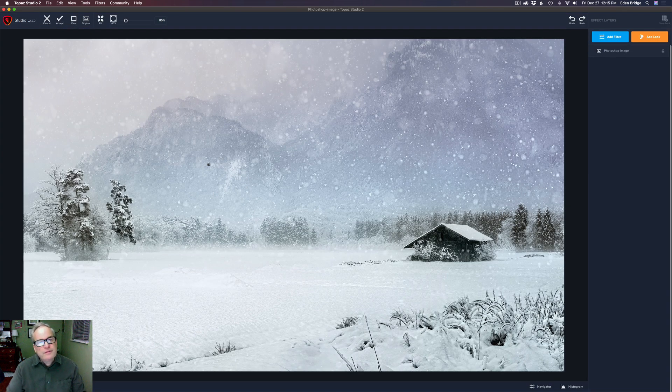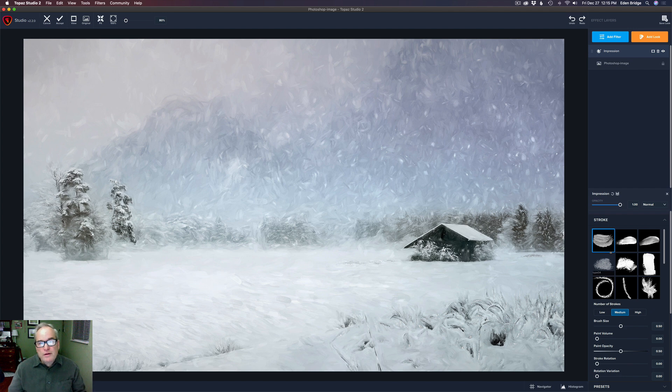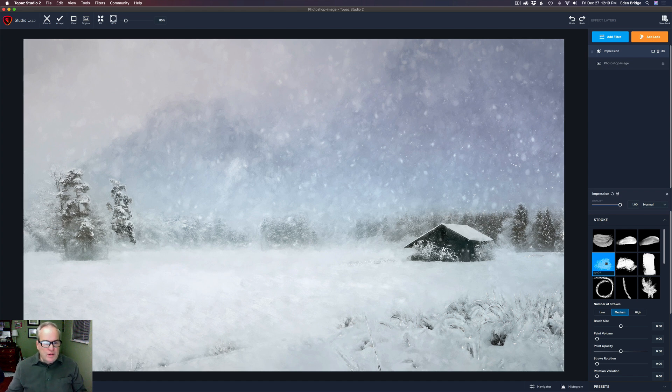I wrote a little bit of notes but not detailed ones, so this picture could come out similar but could be totally different. The first thing I did was start with Impression, so let's add a filter and come down to Impression. This is the default setting — brush type 01. I think I used type 04 because I didn't like the straight lines in the snow on type 01. Yes, type 04 gives more of a snowy looking feel, and I really love these trees and the way the cabin looks.